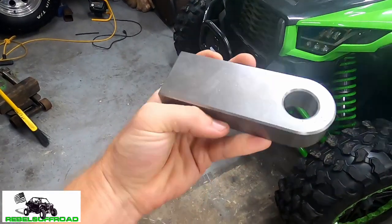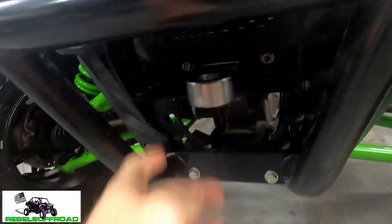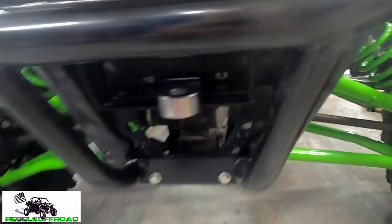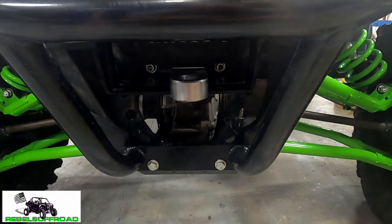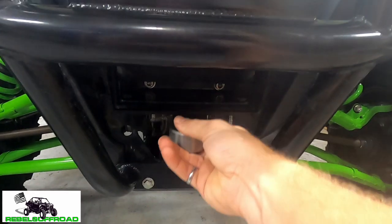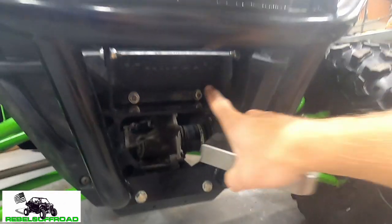So we got this weldable shackle mount receiver and what we're thinking about doing is coming down here and welding it right up in there so that we can mount our lime green shackle right there. We're of course going to have to take apart part of the bumper to get that fully welded, but yeah — maybe we'll do under. Yeah, we'll probably do under, I think it'll look a little better.